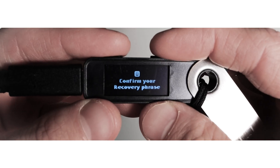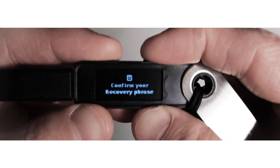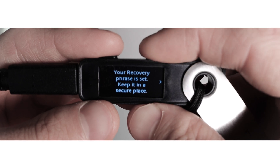Now your Ledger will ask you to confirm your recovery phrase. Press both buttons, then choose the correct words one by one using the right and left buttons, confirming each word by pressing both buttons. If all the secret words are verified correctly, you will see a 'Your Recovery Phrase is Set' message. Make sure you keep your recovery sheets in a safe place. If you lose them, you will lose your coins.